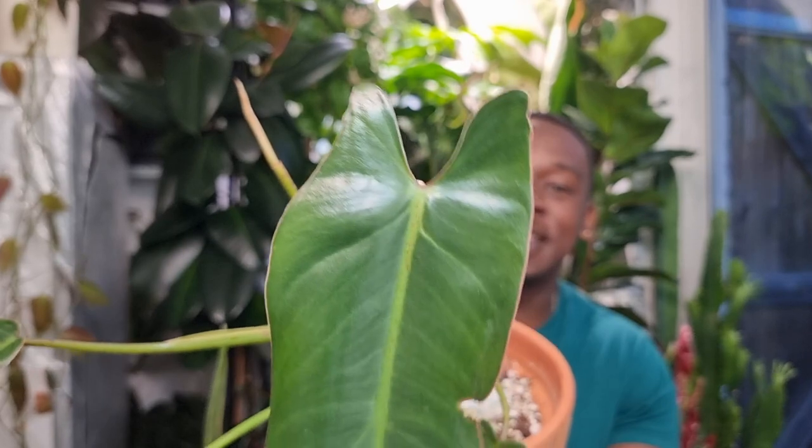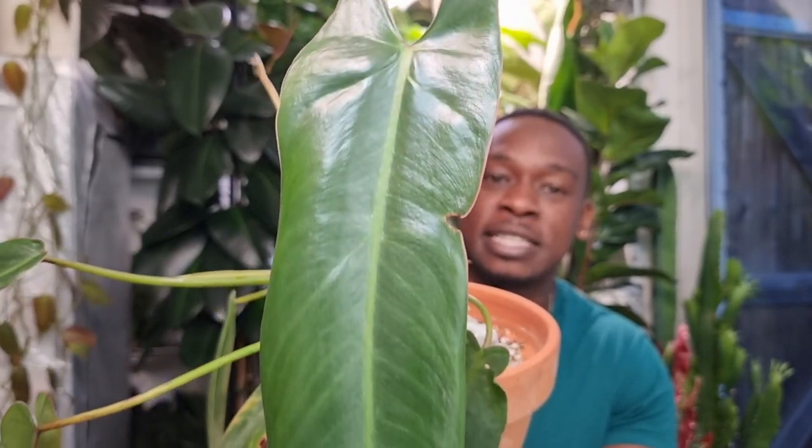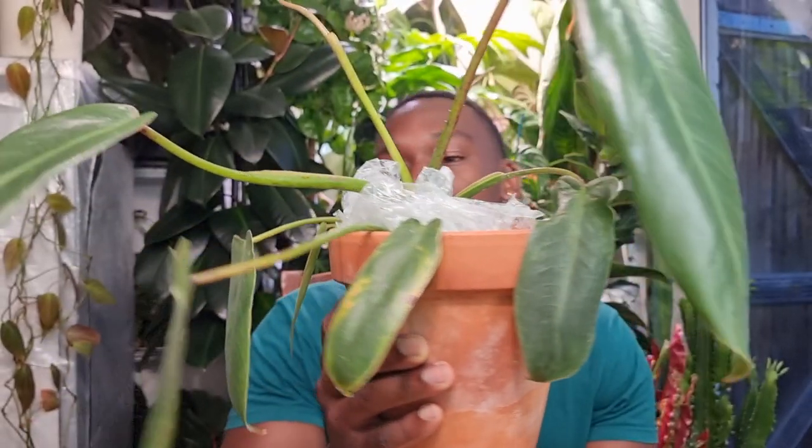I am going to be doing the dreaded — and that's a pun because I had dreadlocks and now I don't — I'm going to be giving this Spirit of Sanctity a prop and cut. I just want to take a second to really appreciate the latest leaf that has come through.